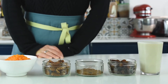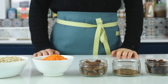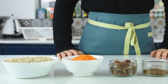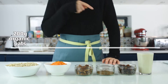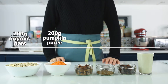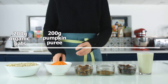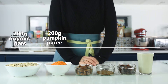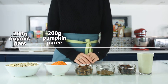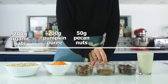For this recipe you will need just a few ingredients. You can replace them if you don't like nuts or raisins, but it's entirely up to you. You'll need 200 grams of organic oats, 200 grams of pumpkin puree — make sure it's pumpkin puree and not pumpkin pie filling, because the filling has added sugars and other ingredients you don't want. Also 50 grams of pecan nuts.